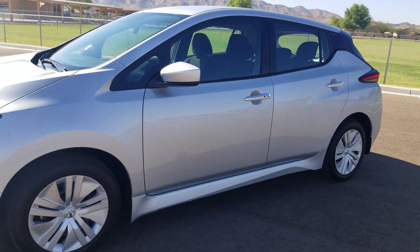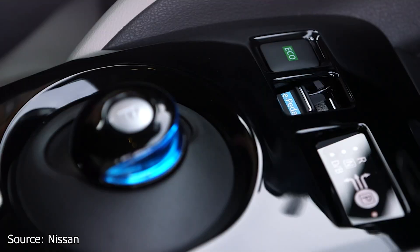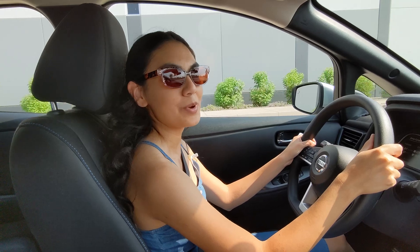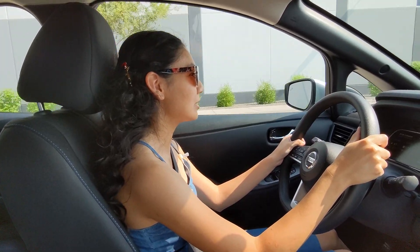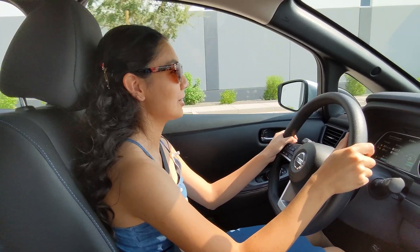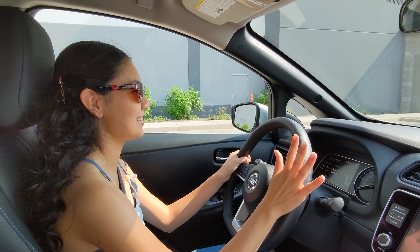The Nissan Leaf calls it e-Pedal. You enable e-Pedal with a switch in the center. Once enabled, the car will come to a complete stop. We're going to try e-Pedal — I'm going to let off the accelerator and the car will start slowing down on its own. It's really strong, and it stopped.